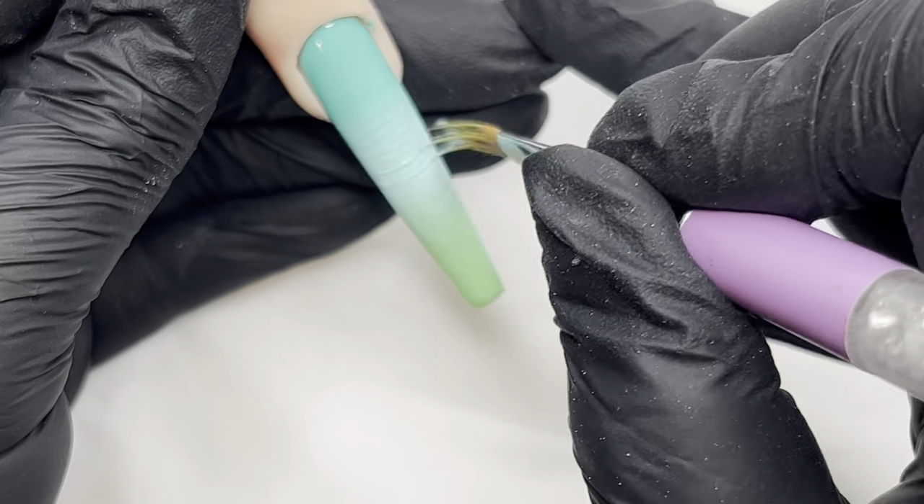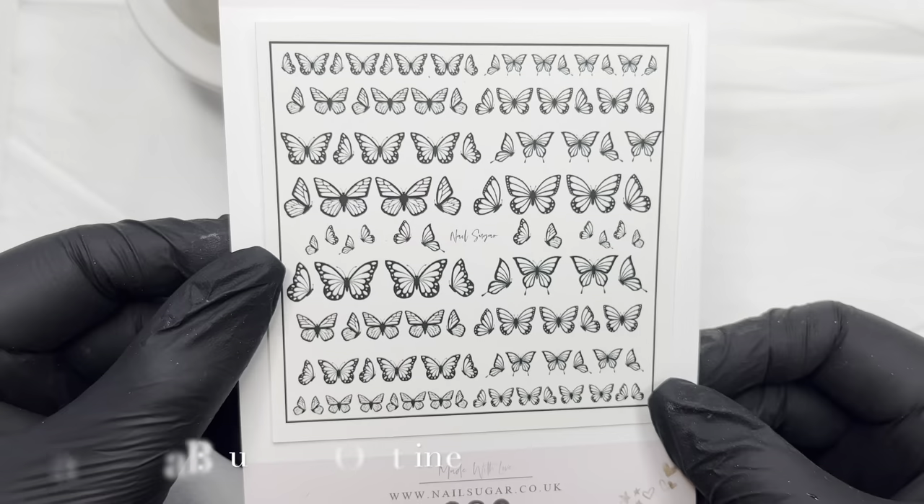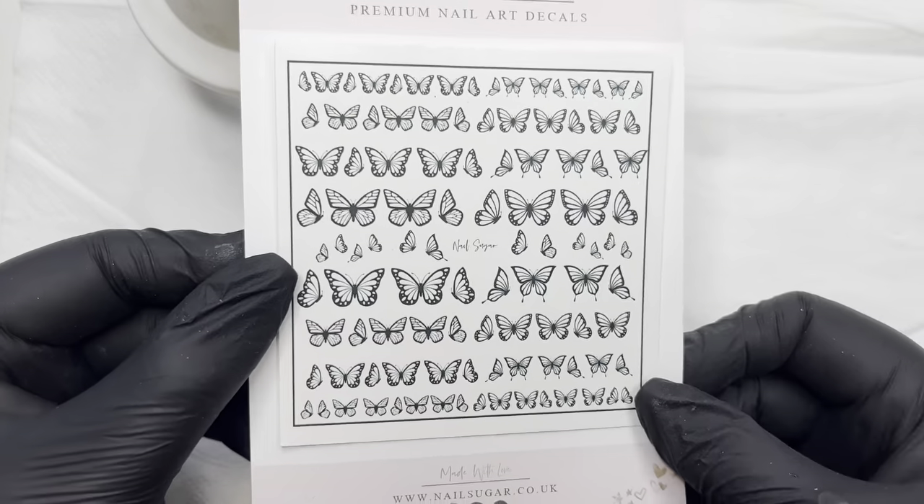As you can see, I'm just blending that out nicely with my ombre brush. The second layer I always do a little bit higher and I just find that it blends better for me that way. Here is the butterfly outline decal.